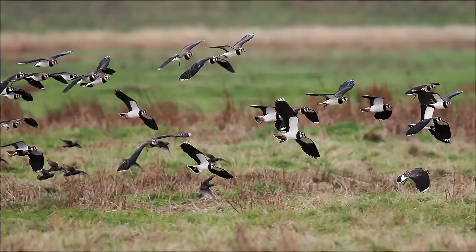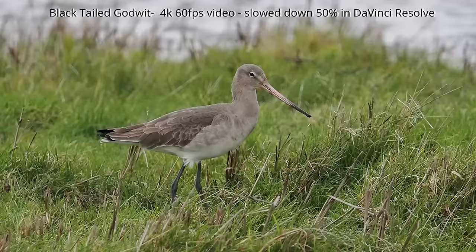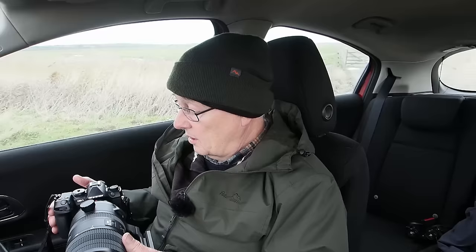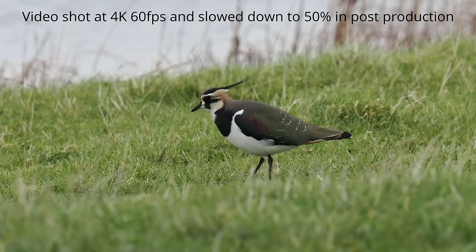I've been using it today for stills — birds on the ground and in pools — but also birds in flight, and I've been quite impressed. It locks on very well. I've also been shooting video, and although video autofocus could always be better, for stills it just jumps onto subjects straight away. I've got some nice video taken out of the car window resting the lens on a beanbag.